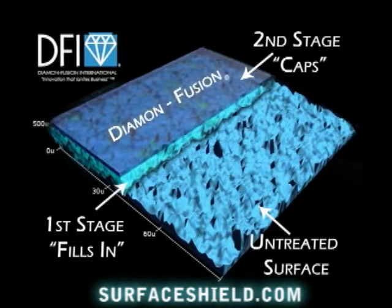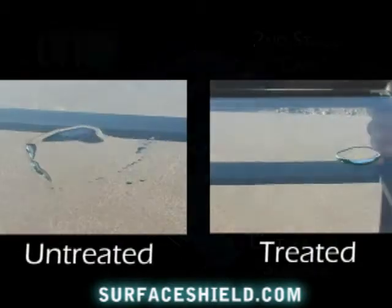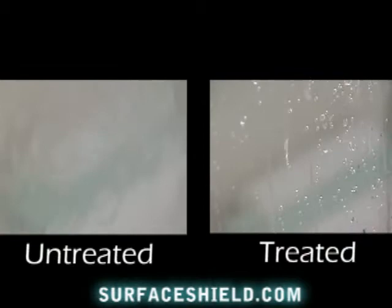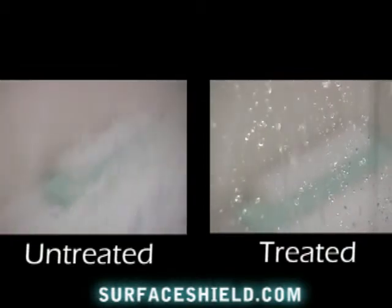Diamond fusion. Water no longer interacts with surfaces like it used to. Shower doors stay cleaner and clean up easier.